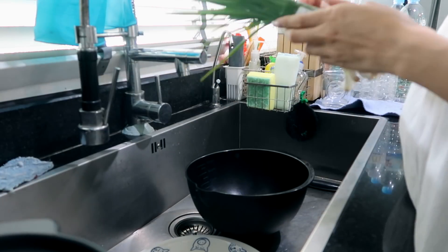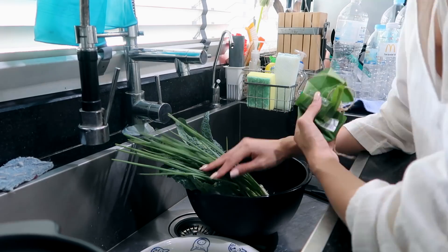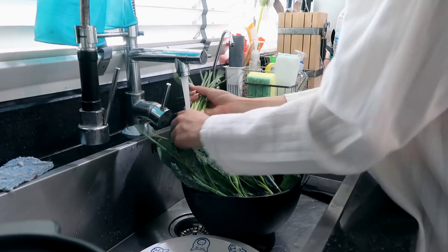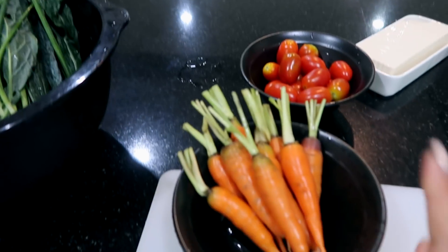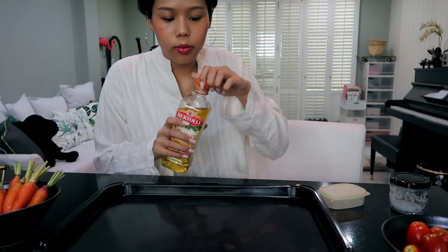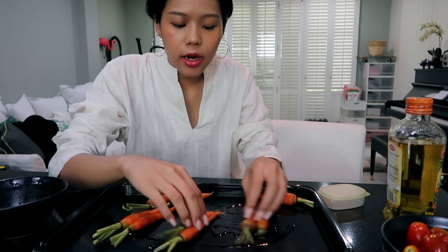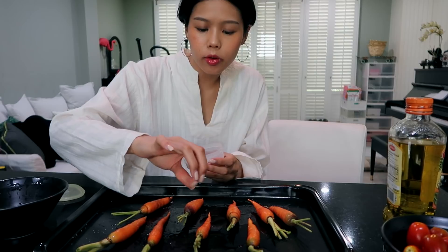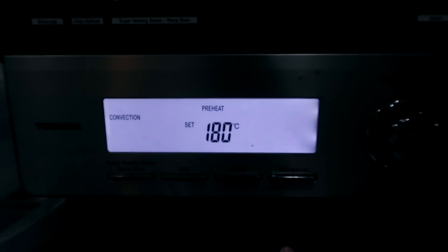I'll start off by washing the veggies. Now that I've washed them, the first thing I'm gonna do is take the carrots and cook them in the oven first. I'm gonna drizzle some olive oil, put the carrots in, and roll them around. Then I'll put some Himalayan salt — you can use any salt available at home — and roll them around once more.